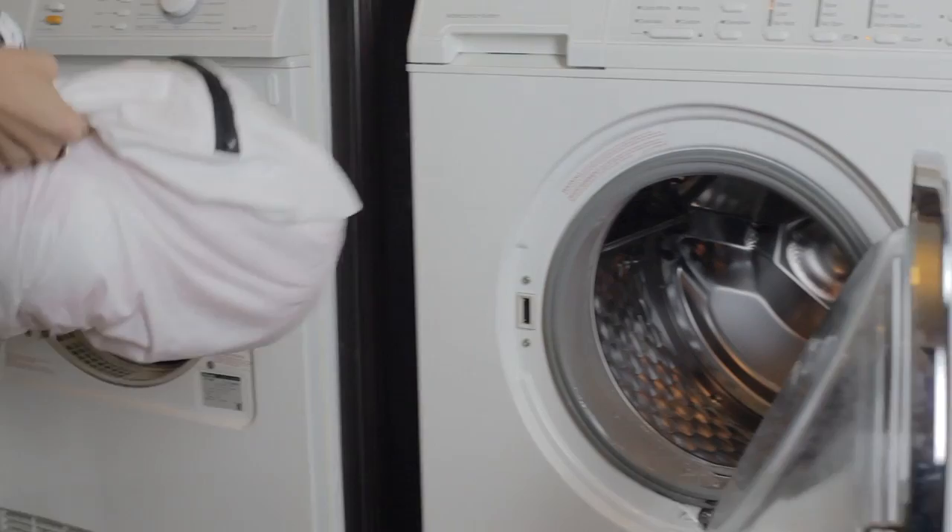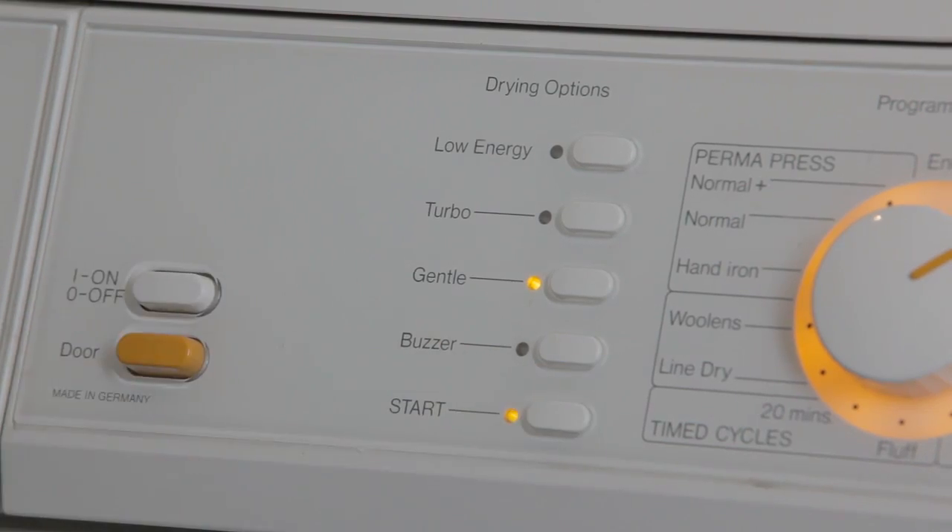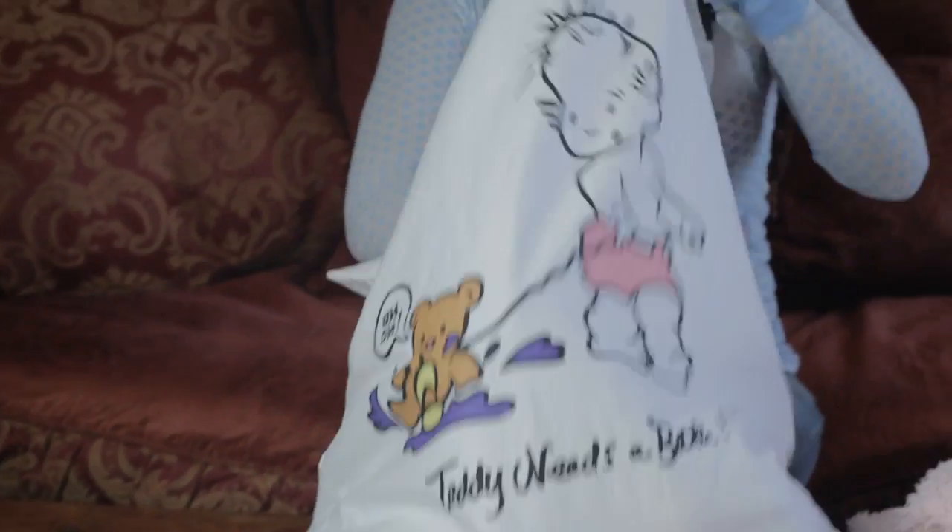Drying is just as easy. It goes straight from the washer into the dryer on low. Teddy Needs a Bath also works great for laundering pet toys, baby shoes, and much, much more.